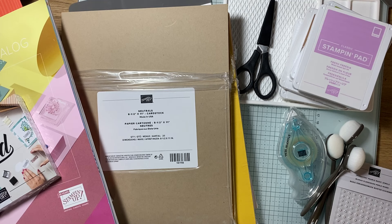Hey everyone, welcome to my channel. My name is Katie and today's video is going to be a showcase of what I received in my starter kit when I joined Stampin' Up! The cool thing with Stampin' Up! is it costs $99 to join but you get to pick out $125 worth of items. So that is their basic standard joining.